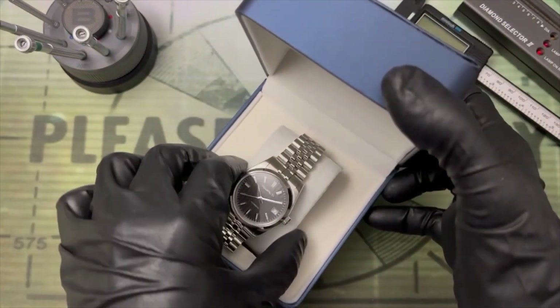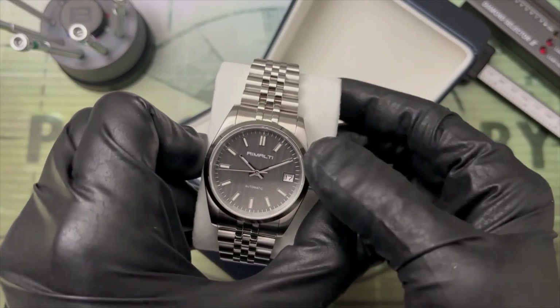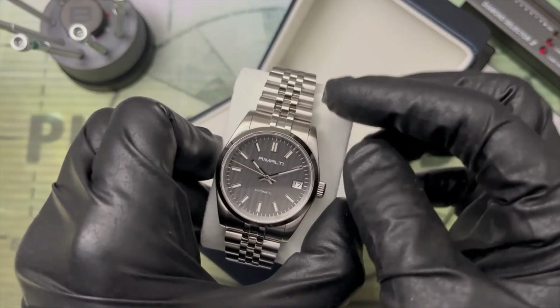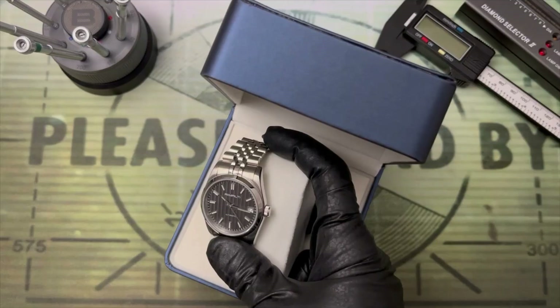Ten points to Gryffindor because they finally got the spelling right and seemed to have bought another vowel. If you ask me, I think it looks great on that textured gray dial. We have the classic K-shape here and a five-link bracelet.